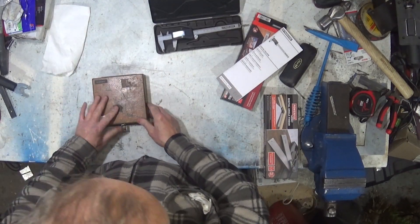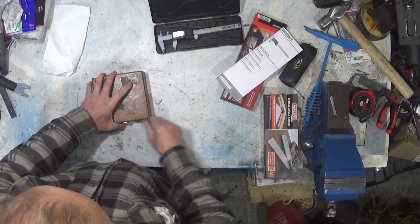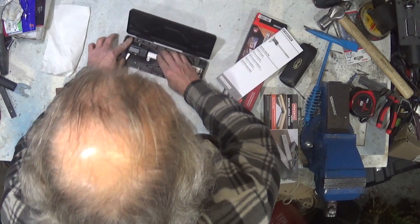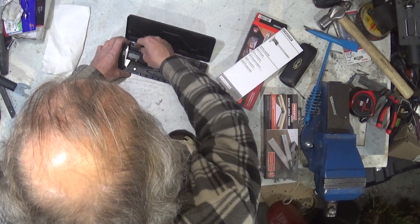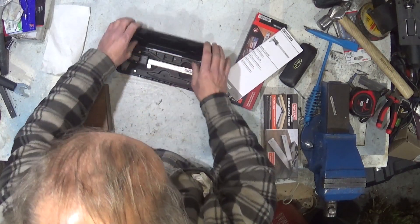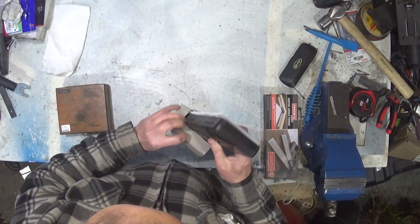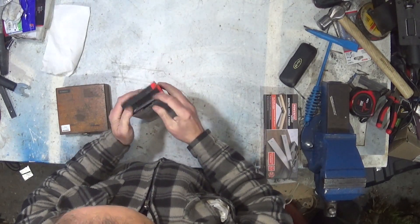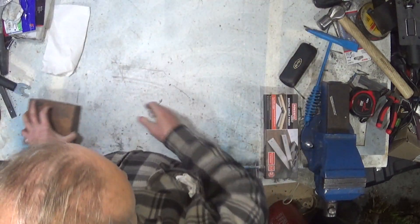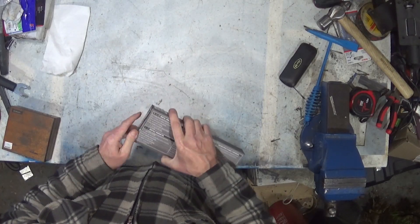So what we're now going to do is put that away, turn it off, and move on to the digital angle finder. Chuck that back in its box — it won't quite go in unless it's closed up, which is a little bit irritating. So we'll close it up, put it back in its box, and get out the digital angle finder, which comes in a box that looks exactly the same as the other one.